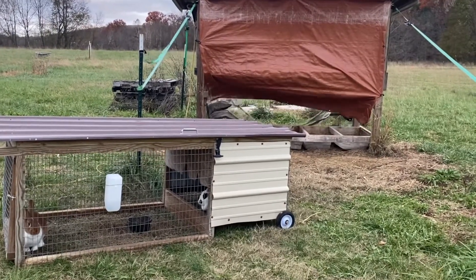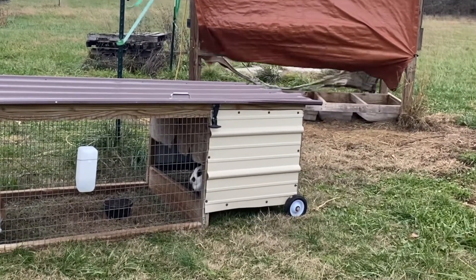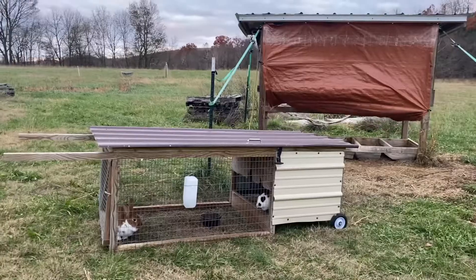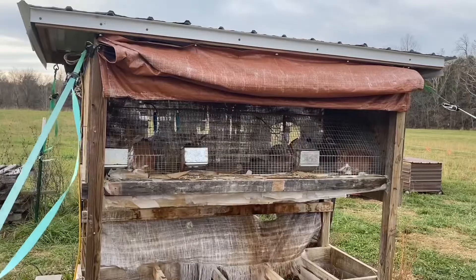Our rabbits do better in winter than summer actually, because they're wearing fur coats as I like to say. They do need to be able to get out of the rain and wind, so the tractors have an area where they can get in. Our rabbitry where they're in cages has tarps to cover the front and back, which we can lower or raise depending on weather conditions.